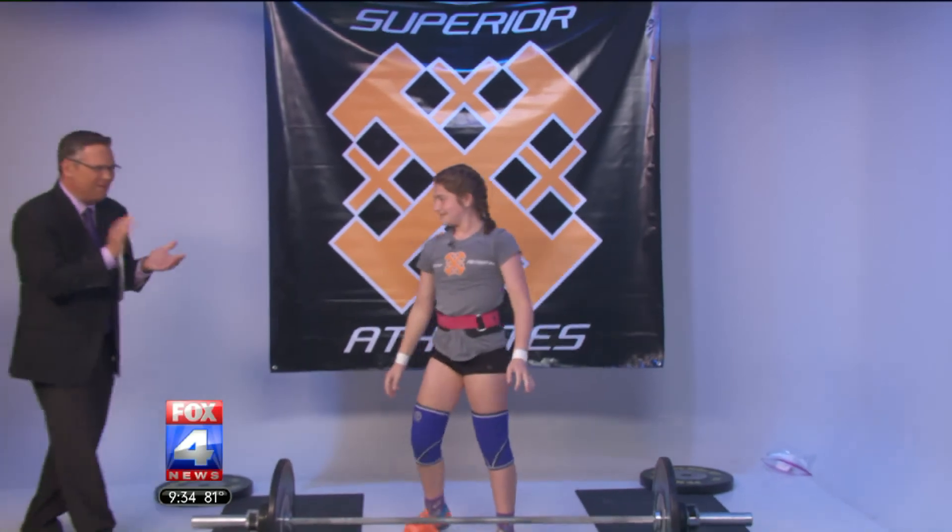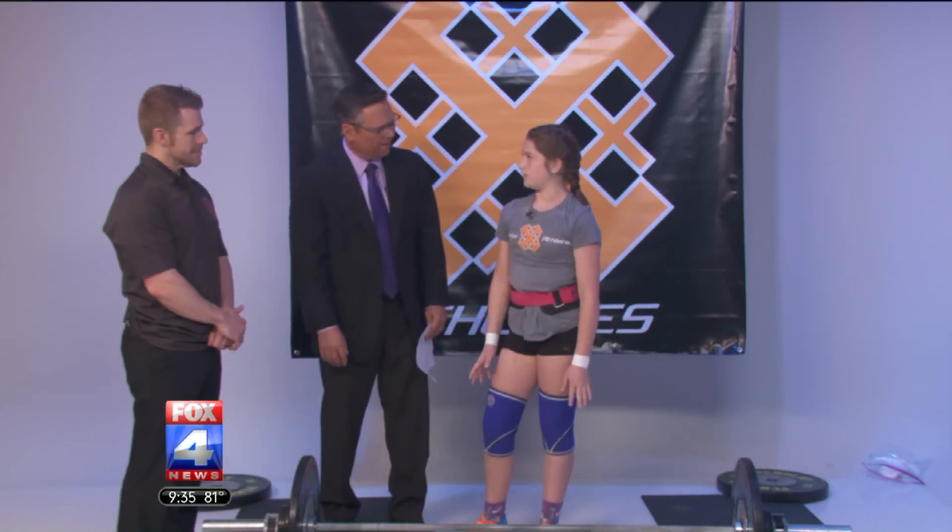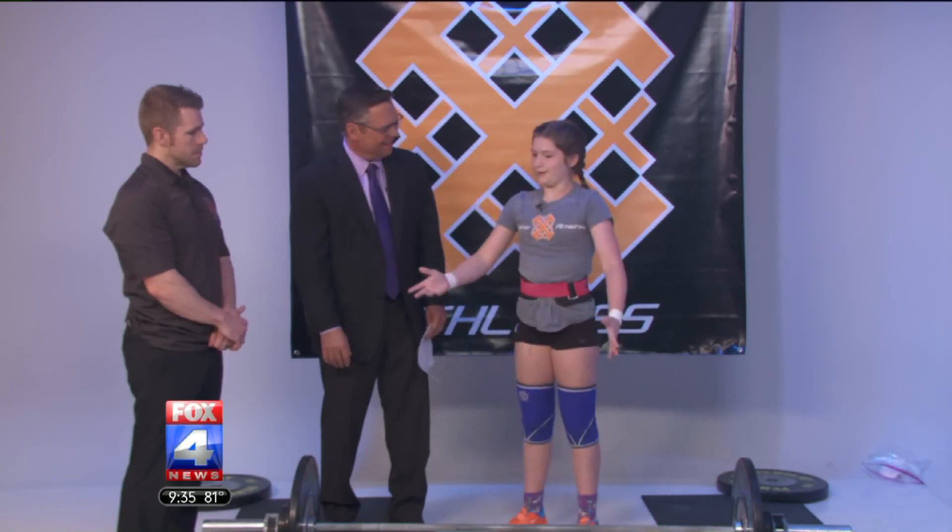Nice. Nice job, Emma. Way to go. Congratulations on all of your recent success. Thank you. If somebody would like to get involved, do you have any advice for them? Stay focused and just keep doing what everybody else is doing, and you'll be very good someday.